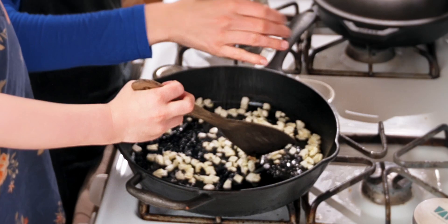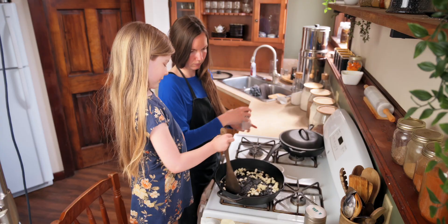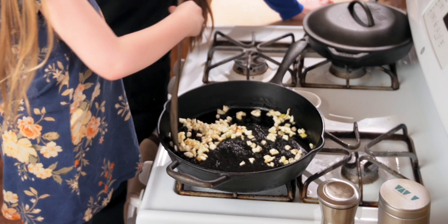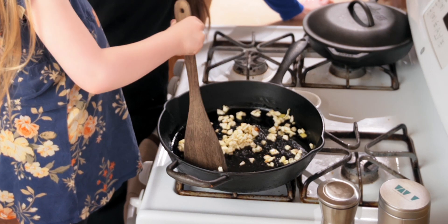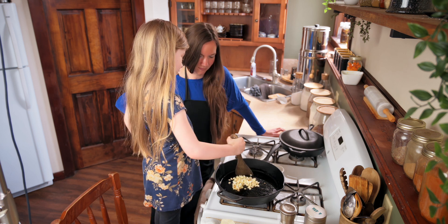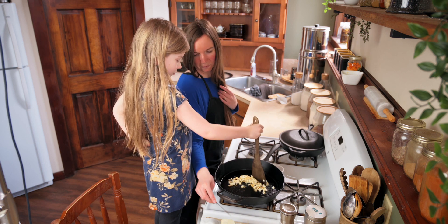Is it starting to come together well? I'm going to watch them turn brown and crispy. So it's looking like... Are we going to put some milk in it? Not in the onions. This is just butter, onions, and salt. It's starting to get brown. Crispy! I'm going to let them get nice and brown and crispy.